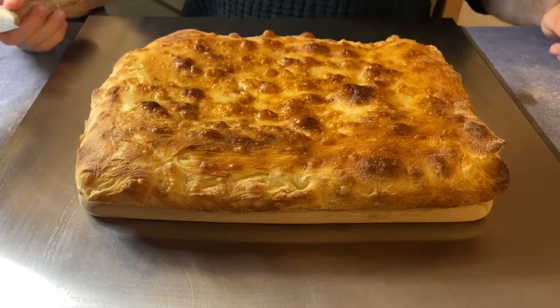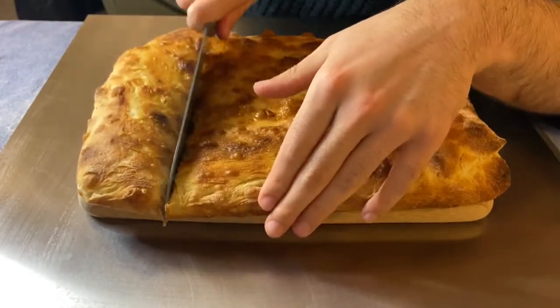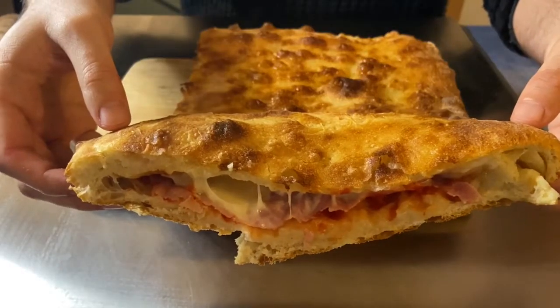Now we have to cut the pizza parigina. It's really nice! This is my recipe — if you want to try it too, let me know. Thanks for watching and see you next time.